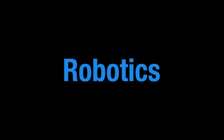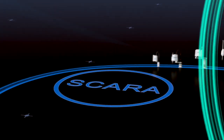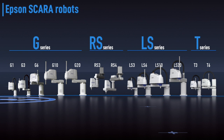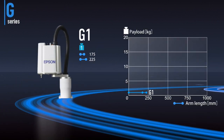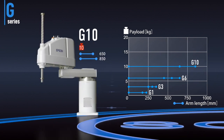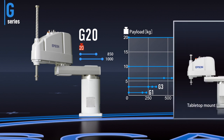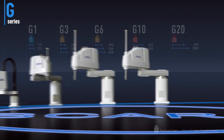Let's take a look at the full line of Epson SCARA robots. Our SCARA lineup is made up of four series. Maximum payloads range from 1 kilogram to 20 kilograms. The G series offers a variety of arm and stroke lengths and includes clean room and IP models. Tabletop, ceiling and wall mounted units are available to meet your installation requirements.